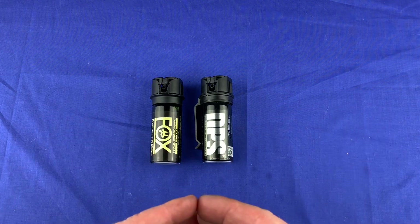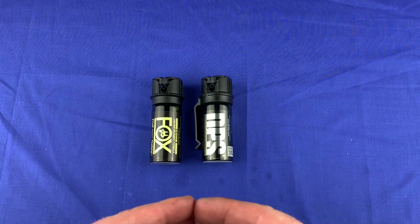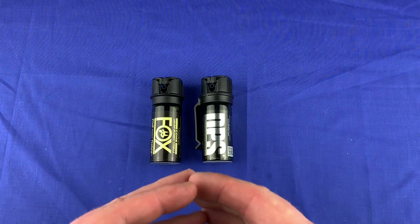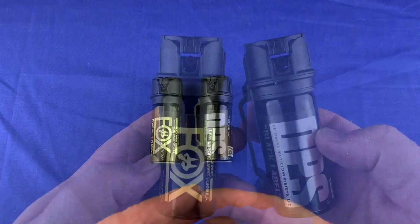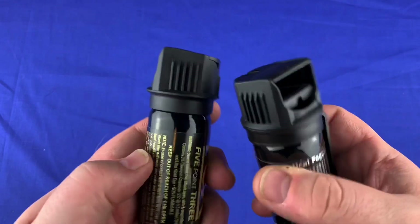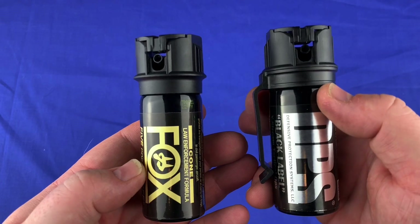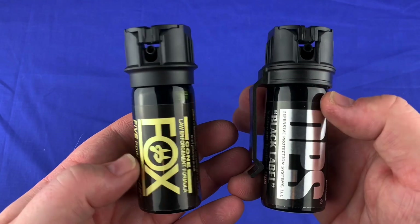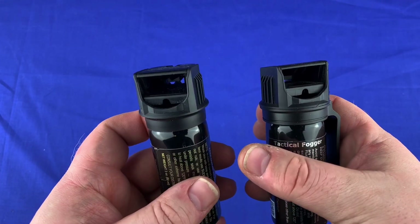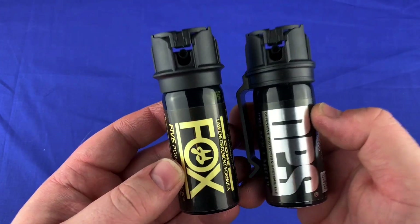Also, if two guys approach you and are starting trouble with you, it's still questionable in most states to brandish a firearm. But you'd be able to take two people out very easily with this pepper spray — they would be out of the fight. So wrapping this video up, I just wanted to give you some things to think about. This stuff isn't much money and it really does work. Look up some videos on YouTube — they use this stuff in prisons, there are some mean tough guys in there, and it works on them every time. You might want to think about your everyday carry and what role this could have in your life to help you in certain situations.